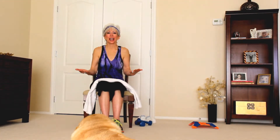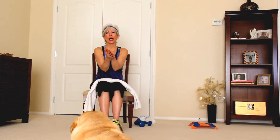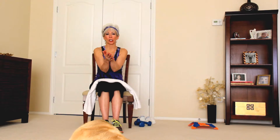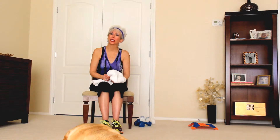Hi everyone, welcome to American Health Styles Fit Tip. I am Lyndon. Thanks so much for joining us. Today we're going to talk a little bit about the seated upper body oblique stretch. What I'm using here today is a towel, because I want a little bit of resistance when I'm stretching my upper body.